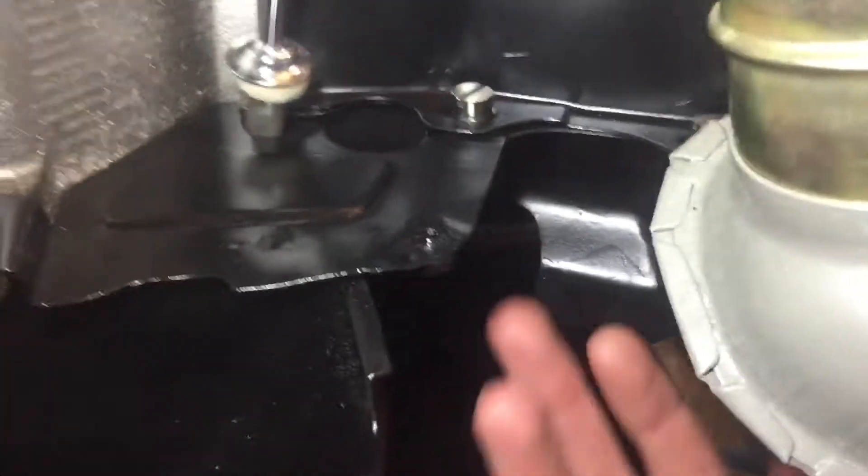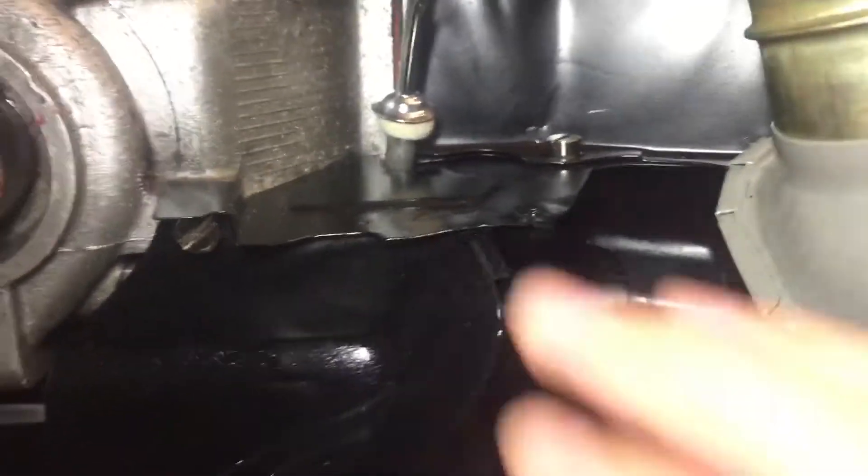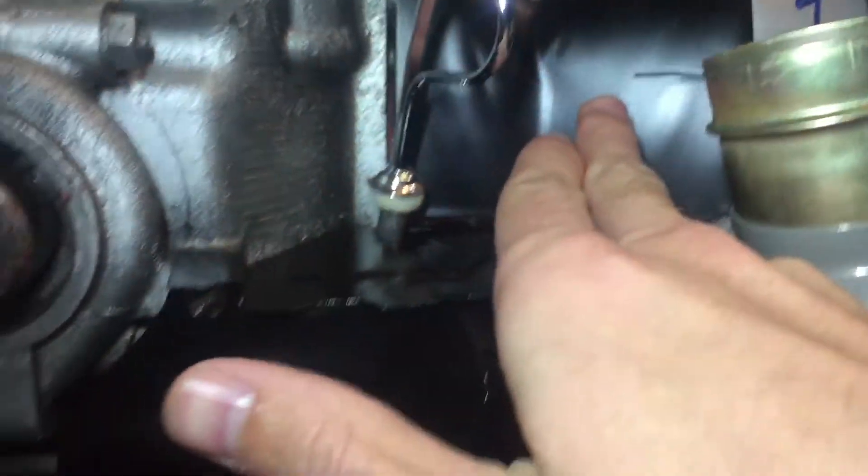That piece needs to go beneath this one here and also beneath the cylinder tins. Same thing on this side — there it is right there — and it also has two screws right there. So you're going to get all those in.